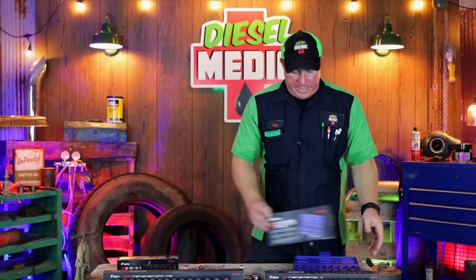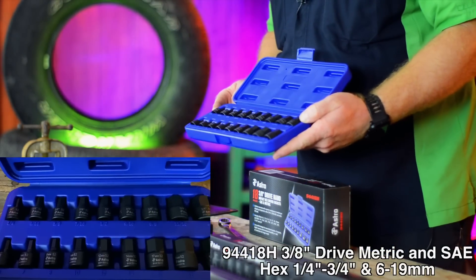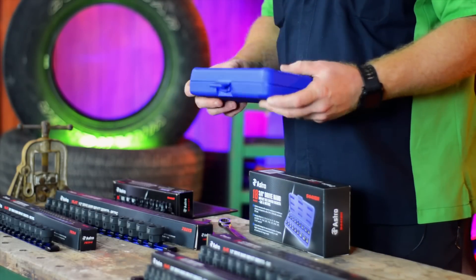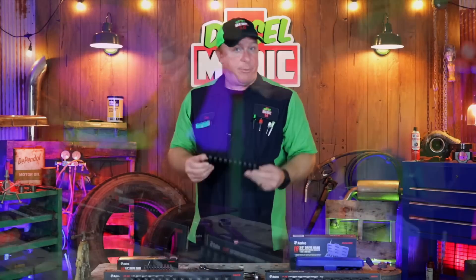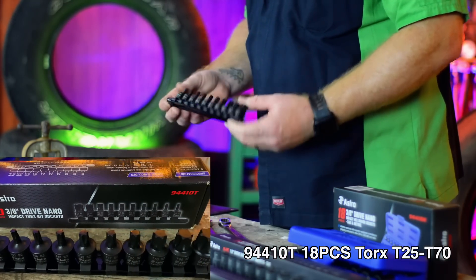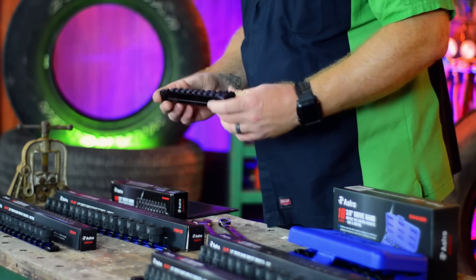Astro Pneumatic has come out with the nano sockets in those as well. This is the 3/8 drive impact hex SAE and metric set in one box. And it runs from a 6 to a 19, and it runs from a one quarter up to a three quarter. And it comes in a closeable plastic case so you can keep up with your bits. Maybe the hex bits are not your thing. Maybe you need some Torx bits, some impact bits that are extremely short. Well, Astro Pneumatic has you covered with their nano Torx bit sets. This is a 10 piece set that runs from a T25 up to a T70. As you can see, it does have the black aluminum rail that it comes with. And they are impact rated, and this set runs $34.99 off of Amazon.